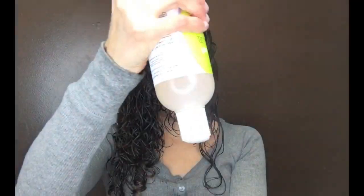Now that all the products are applied, I'm going to apply more of the Archangel Gel just to give my hair some more hold and make sure that the ends are coated.